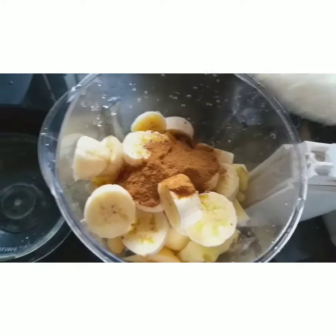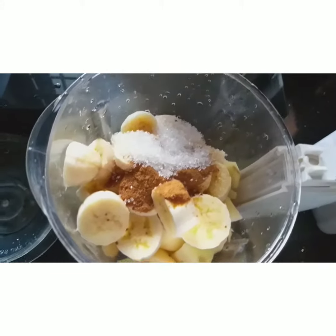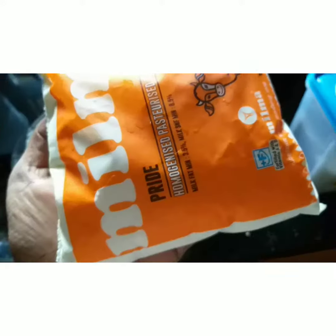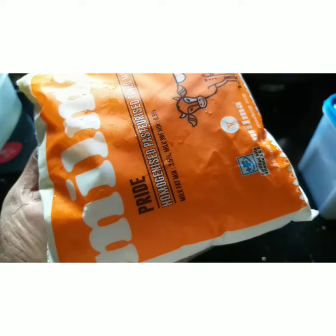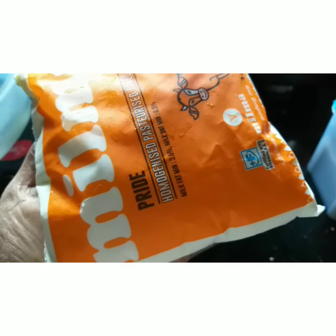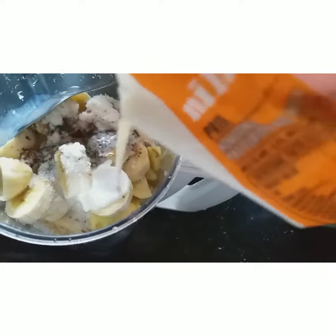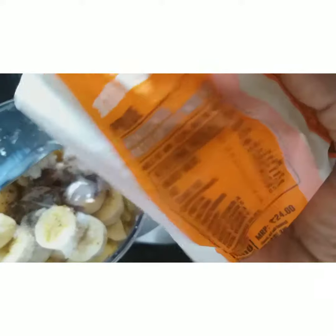Let's put it in the jar. Add a slice in the jar. Add the whole into the side in the same blend.